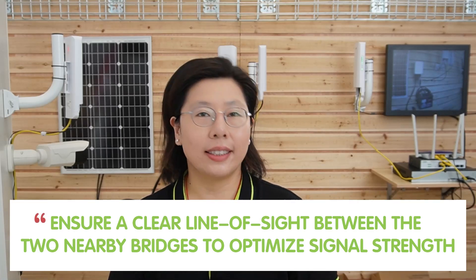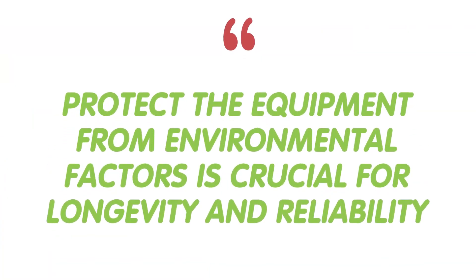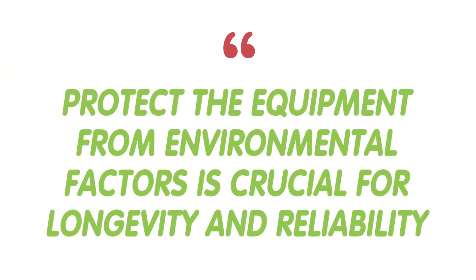Here are some valuable tips to enhance the success of your endeavor. First and foremost, ensure a clear line of sight between the two paired bridges to optimize signal strength — any obstruction in the line of sight can diminish signal quality and affect overall network performance. Additionally, protecting the equipment from environmental factors is crucial for longevity and reliability. Implementing DIY weatherproofing techniques for antennas and solar components can be a cost-effective solution. Consider using weatherproof system enclosures or coatings to shield equipment from the elements, ensuring continual functionality in diverse weather conditions. Regular maintenance checks on the weatherproofing measures can further enhance their effectiveness.